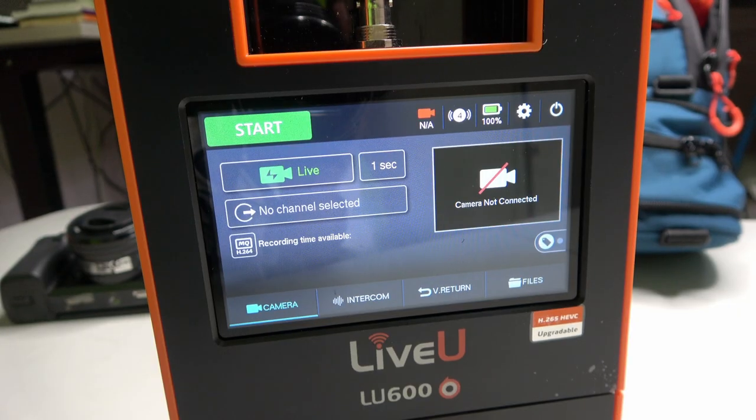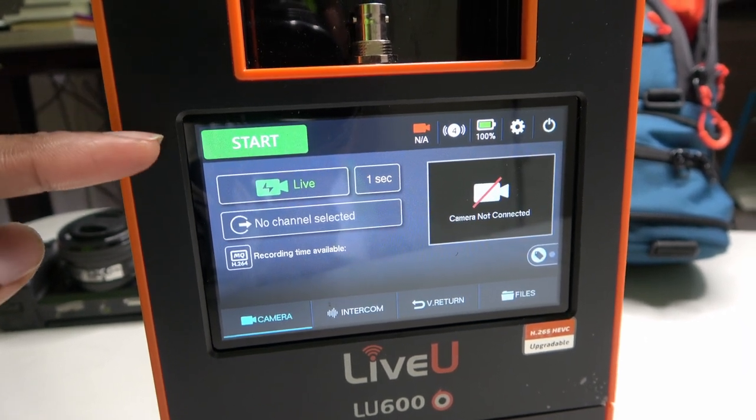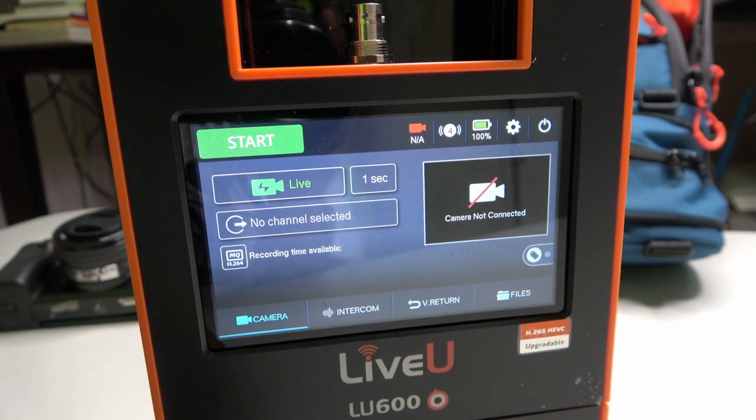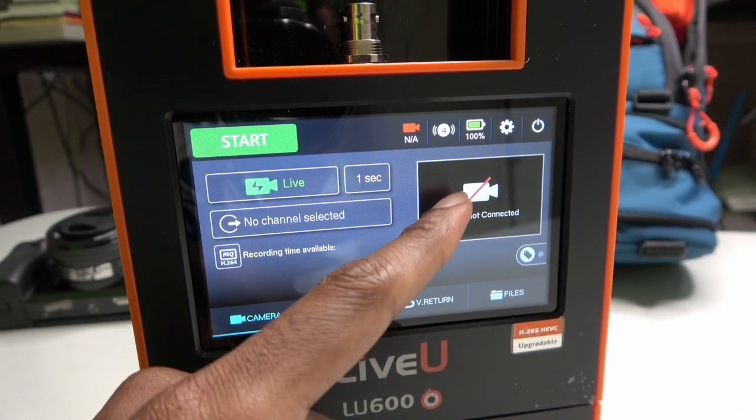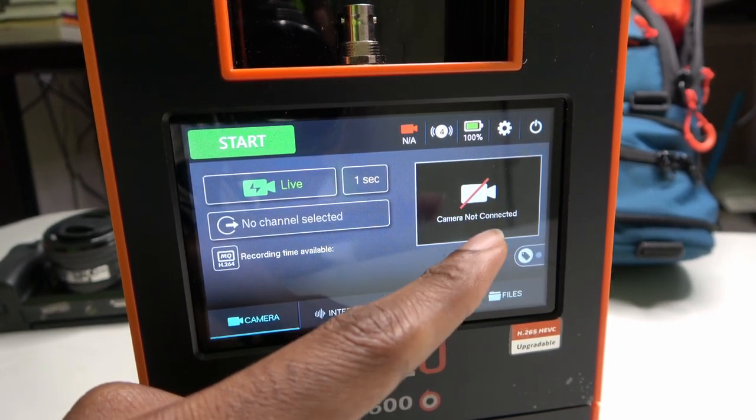As you can see on the screen — which is a touch LCD screen — the first thing you'll notice is that it says camera not connected. The intention of using this tool is that you connect a camera and send the feed through the LU-600 to a server. LiveView also has other tools like a server used for remote productions, allowing you to get all the different feeds from multiple encoders and switch them from a production center.